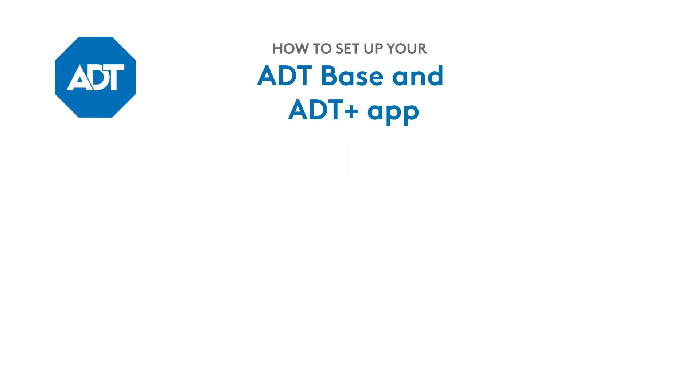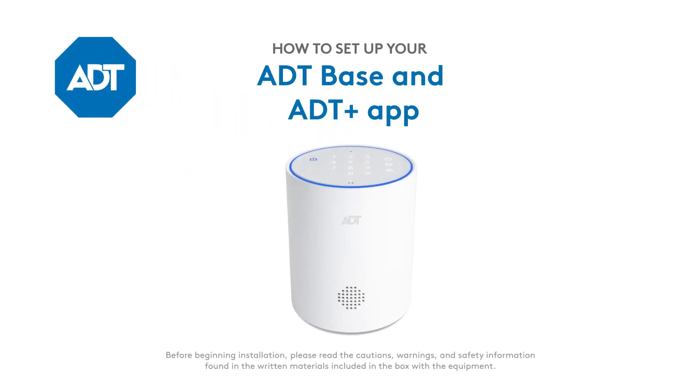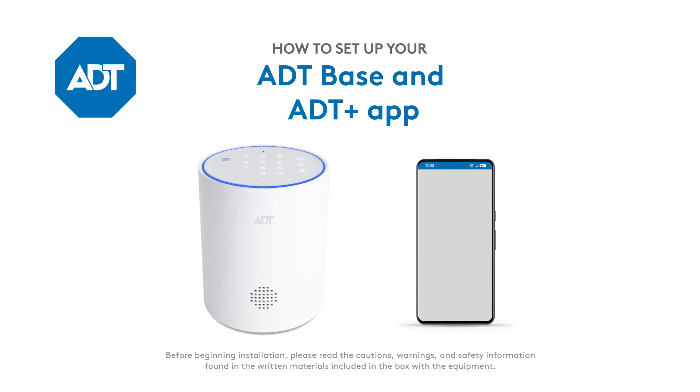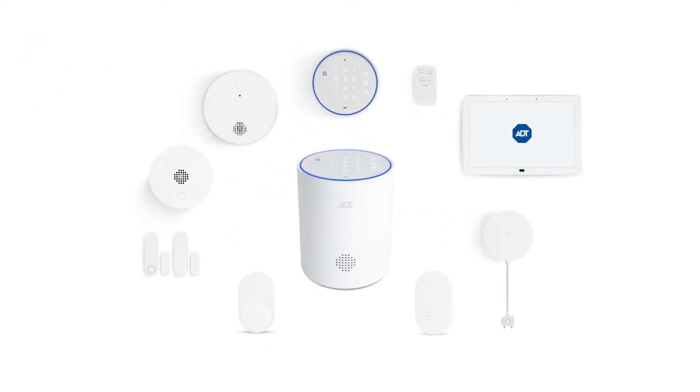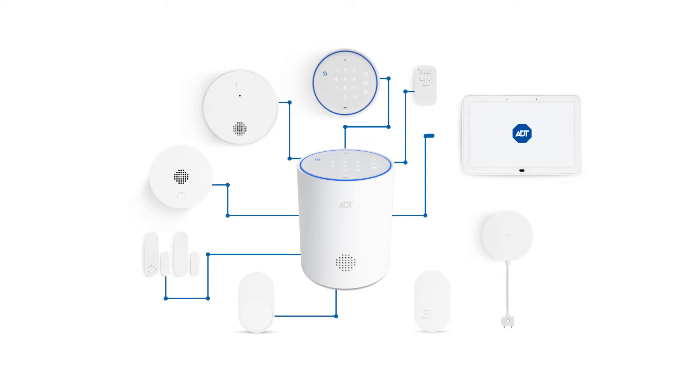You're watching the instructions for getting started with your ADT Base. In this video, we'll guide you through setting it up and connecting it using the ADT Plus app. The ADT Base is the center point of your ADT Security System. All devices connect to it, so you'll need to set this up first.